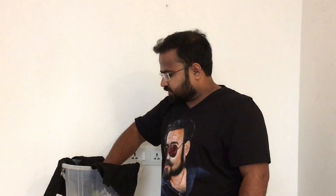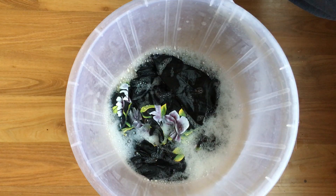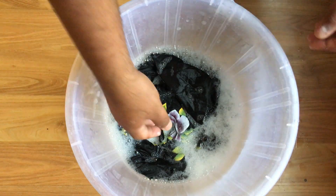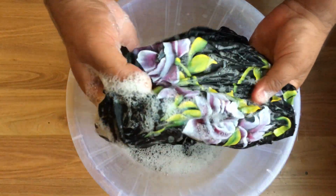This is the painting. This is a bucket — I have added soap in it. I am soaking it in the water for 15 minutes. Now it's been 15 minutes, and this is the painting.